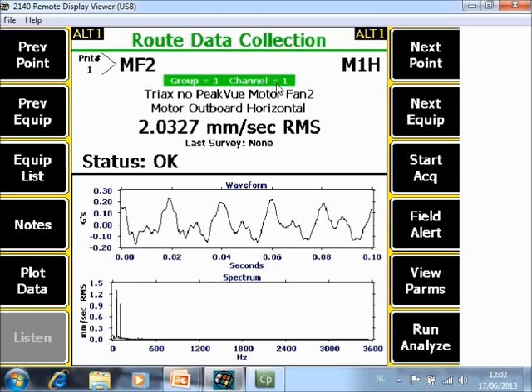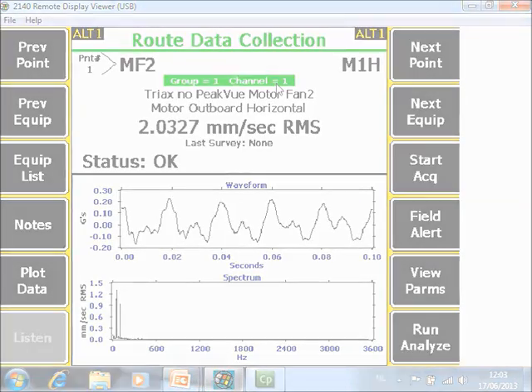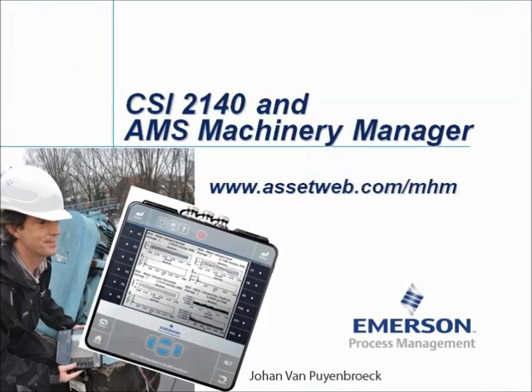In this tutorial I have only shown how to collect data for multi-channel measurements. In other video tutorials there will also be explanation on how to analyze data immediately on the analyzer. We are now at the end of this video tutorial. Please visit our website at www.assetweb.com/mhm for other video tutorials and product information. My name is Johan van Peemmerhoek. Thank you for watching.